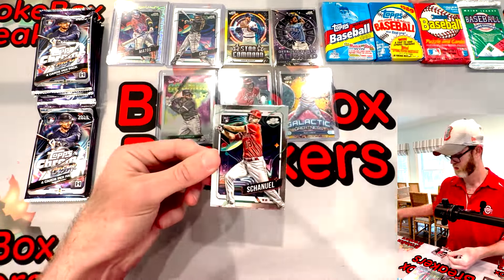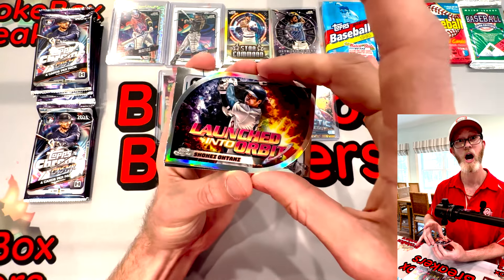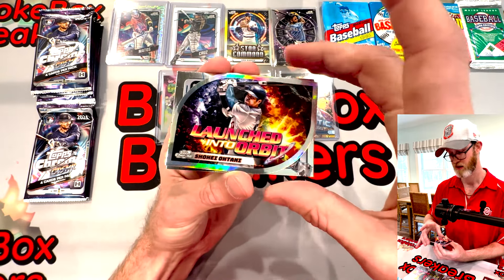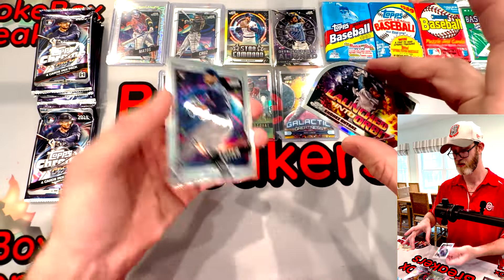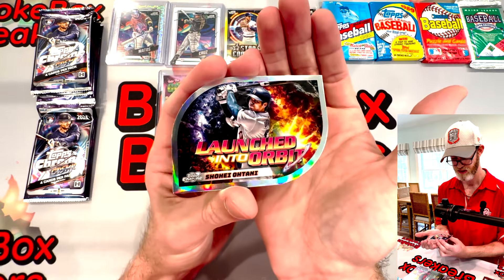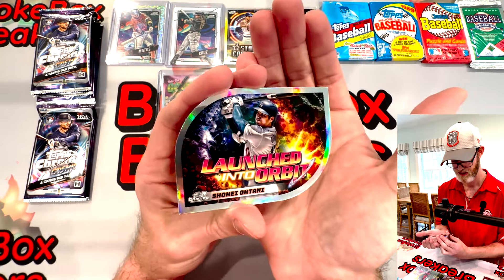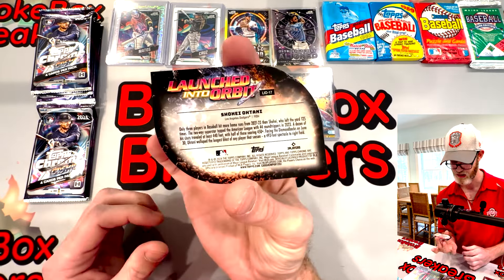Do you like this Barry Larkin that you just pulled? The 1995 NL MVP for my Cincinnati Reds - David with the facts from the back. Here's our die cut - I just mentioned those. And it's a Shohei! Holy cow, let's go Brady. Let's see if I can get my hands on this. He's got a really good translator, the best translator in the game. He's also a really good money manager. Launched into orbit - Shohei Ohtani. That is cool. Of all the people I would have wanted to get on that card, that might be the one.